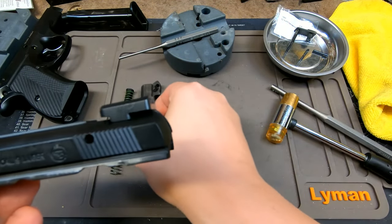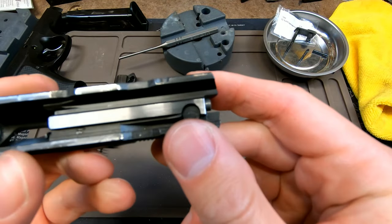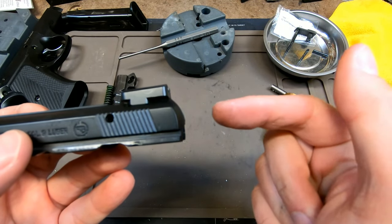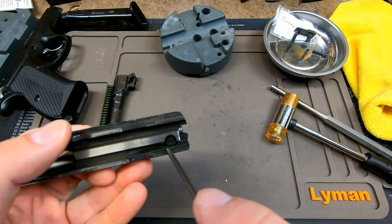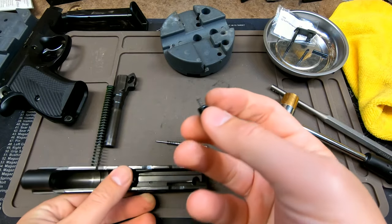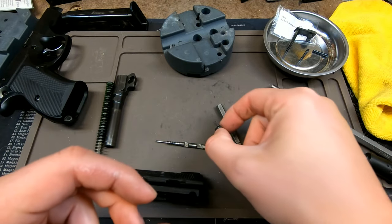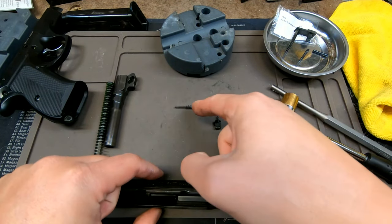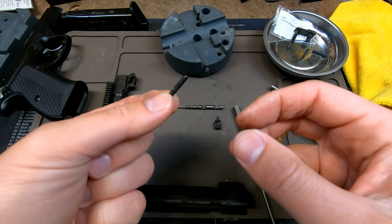Once you have everything taken apart, the firing pin is not going to come out right away. The reason is because you actually have your firing pin block that needs to be engaged for the firing pin to move all the way forward and come out. Just take your punch and depress the firing pin block — it's not going to shoot out too far. If you depress it, the firing pin will just come out at that point. Once you have that out, flip it over and your firing pin plunger will be visible. You can clean it or do whatever you want with it. That's how you take apart your entire firing pin assembly: firing pin spring, firing pin block, firing pin safety block, and your retaining pin.